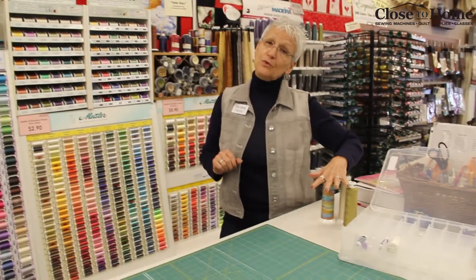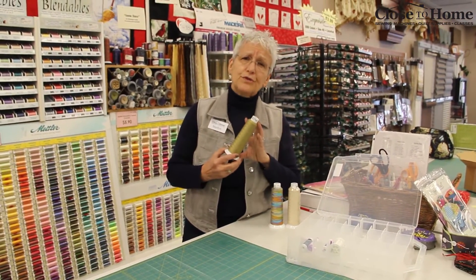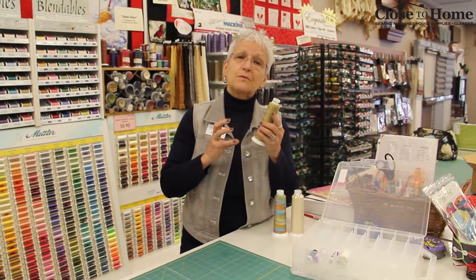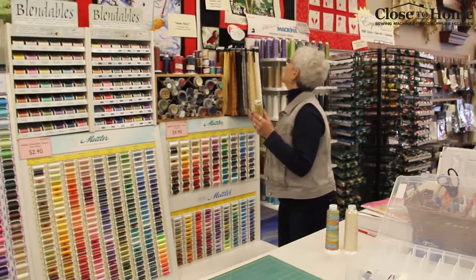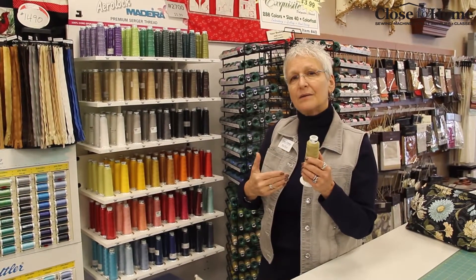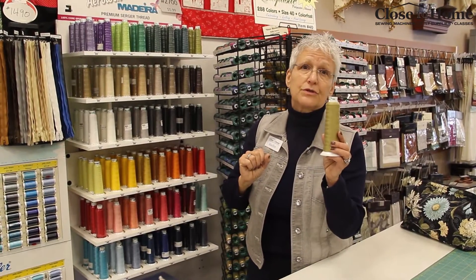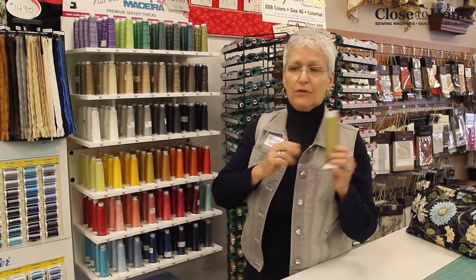The last thing I want to talk about are the big spools of thread. Sometimes people think they can take any of these big spools and use them in their sewing machine, but the truth is that some of these threads are specifically made for your overlock machines. When it says something like 'arrow lock,' that's a dead giveaway that it's for a serger. This particular thread has a twist to it that really is not compatible with the feed system of your sewing machine. Please don't use serger thread in your sewing machine — it's really made for sergers or overlock machines.